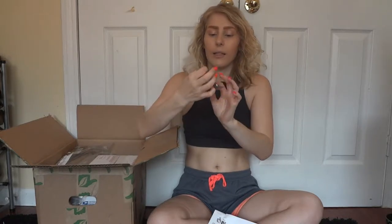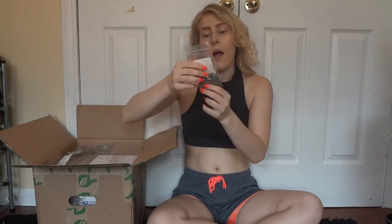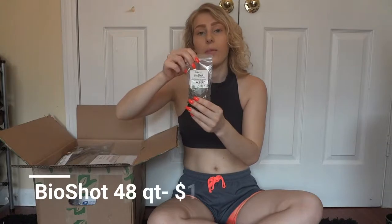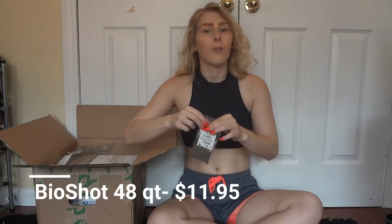So the first thing right on top is the bio shots. So these are the bio shots — for making the enclosure bioactive, you add them into the soil and it helps make it bioactive, as well as springtails and isopods and other cleanup crew insects you can add. I got the 48-quart size. I was going to put a little bit into my hedgehog's enclosure as well — if you didn't know, hers is also bioactive, and I have a whole video on that.